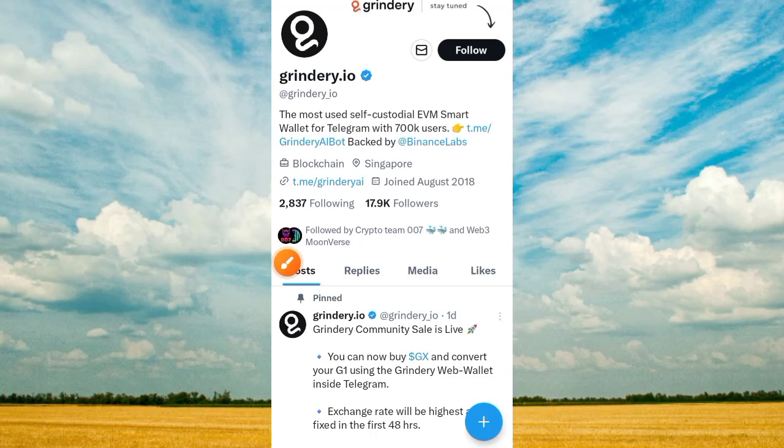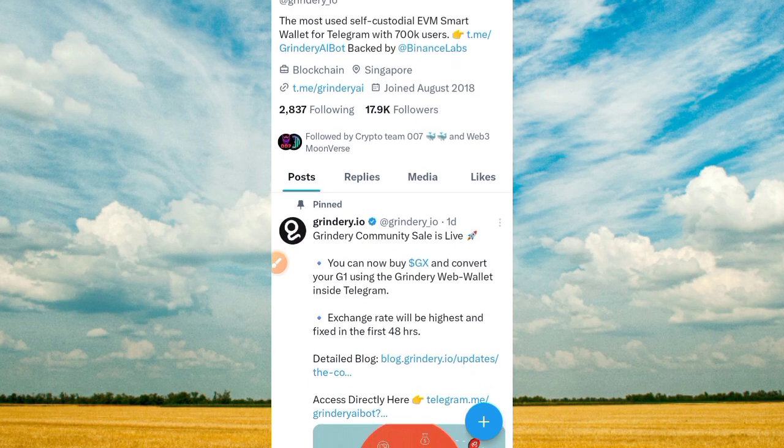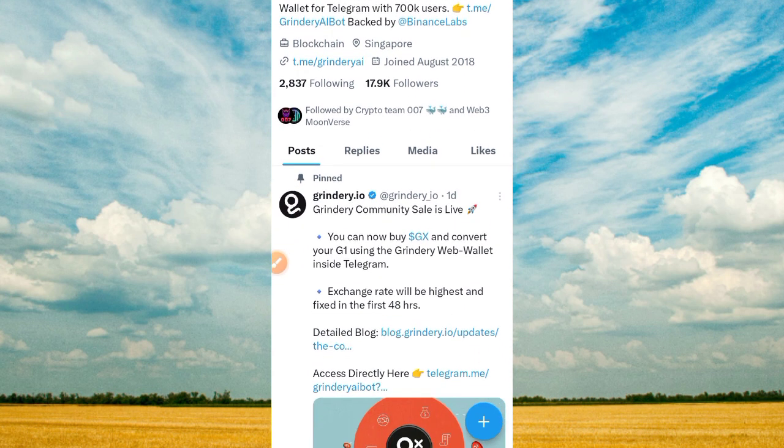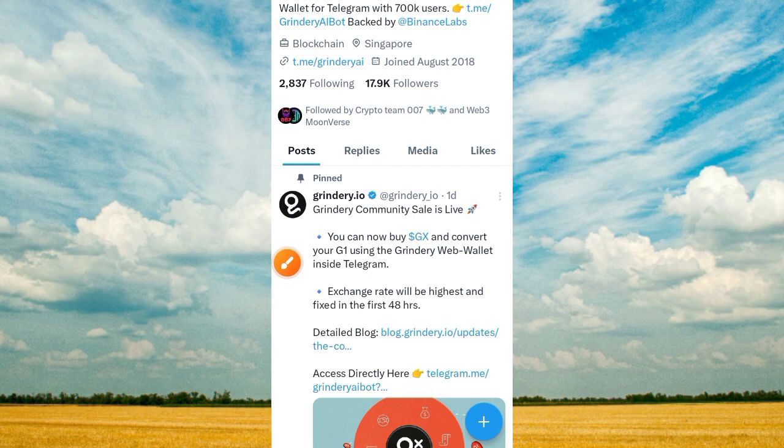Hi guys, welcome to this important video on Crypto's Quick channel. This is an update of the video we made two months ago about a project called Green Dairy. It is time now to convert your token so that you move it closer to the withdrawal process. In today's video, we're going to convert our token to GX token, and the process is very simple.